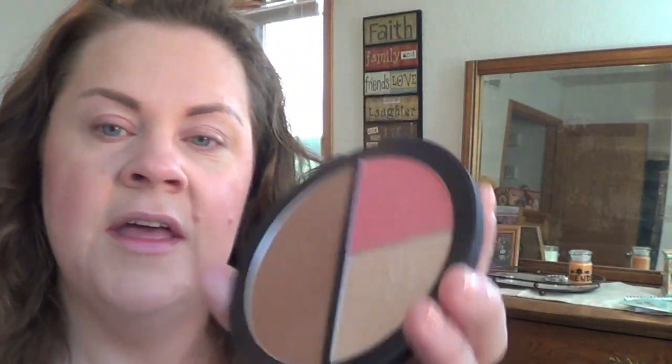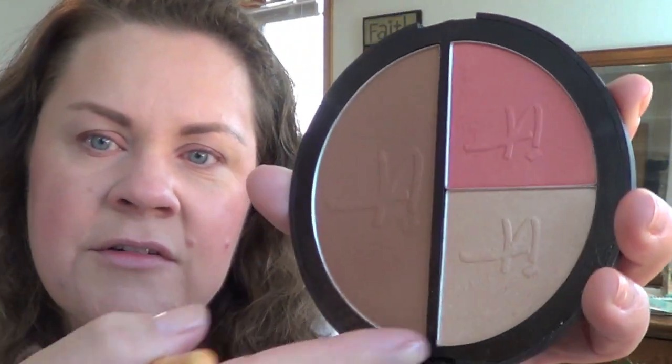Lastly, I'm just taking my eco tools fan brush and going into the highlight. That kicks up a little more dust — you can see around here — but not a lot, and you can see that it did pick up product. So that's all I do with that — just running along the top of my cheekbones and then up a little bit.